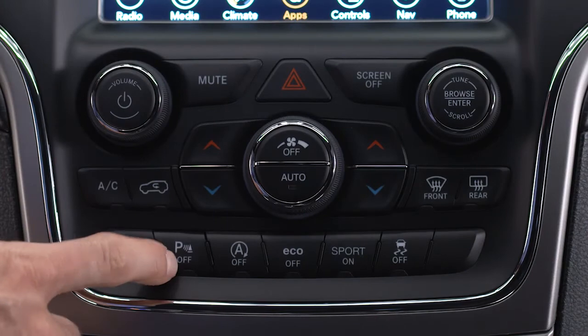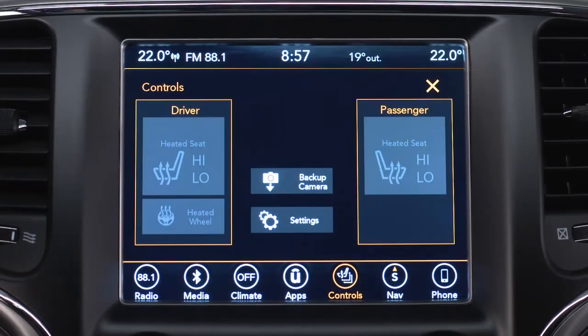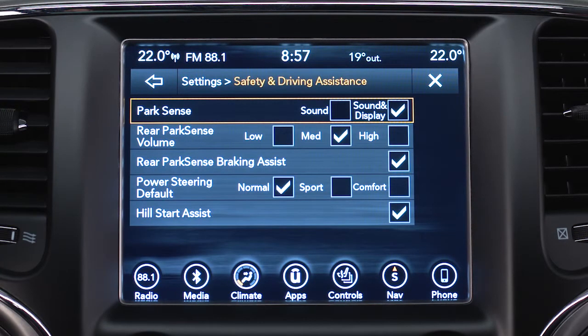Push the ParkSense button in the center console to turn the system on or off. You can adjust system preferences on your touch screen from Settings in the Safety and Driving Assistance menu.